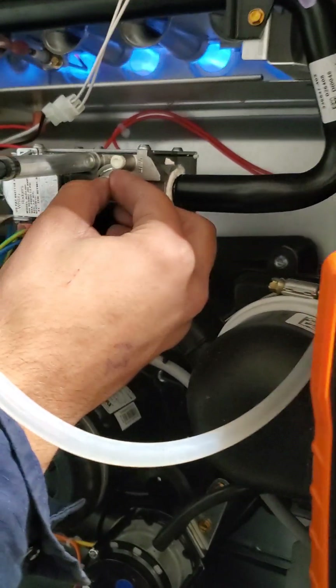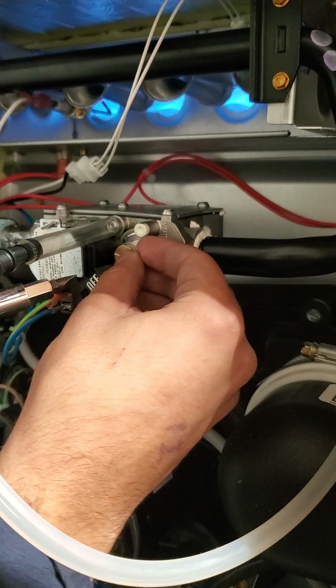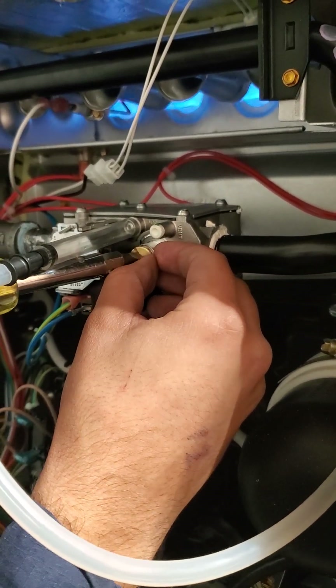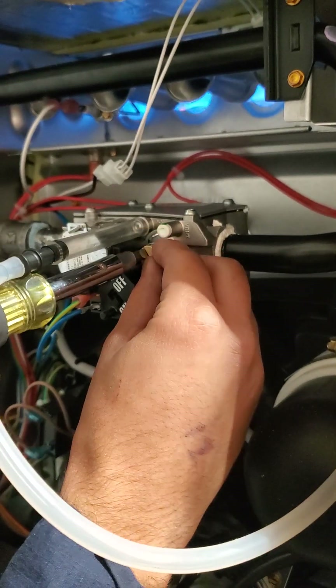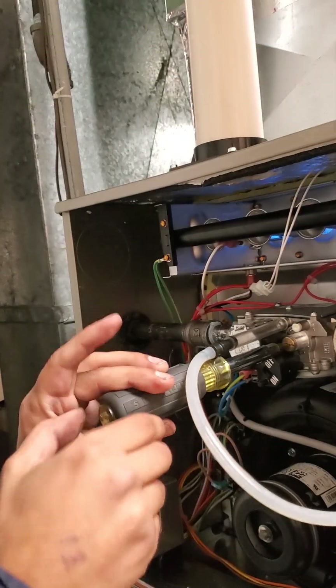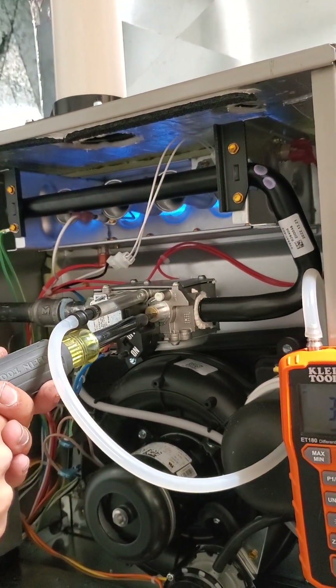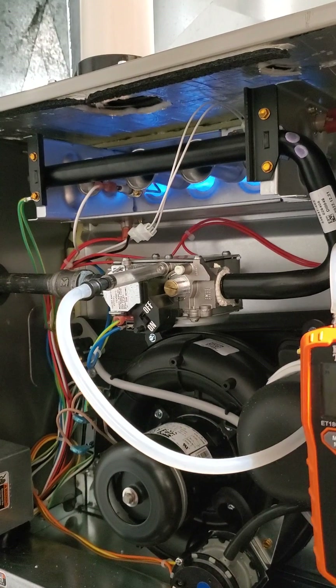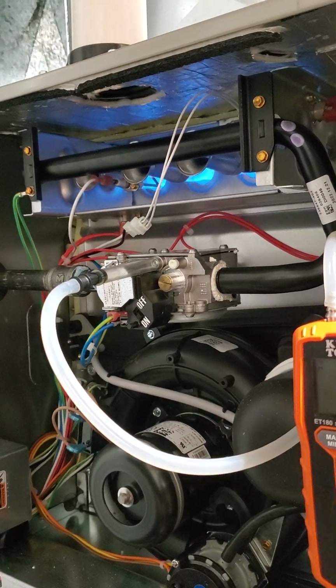That's pretty much it. It's nice and easy. You should be doing this at all of the maintenances that you do. So, I'm going to turn the gas off and then use the Allen key to turn that back in. Shutting the gas off while it's running like this is also a good check of your flame rod and safety.